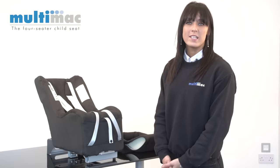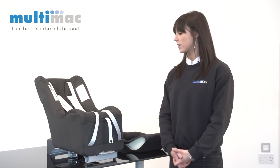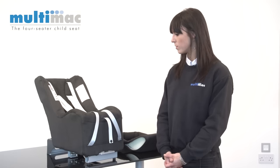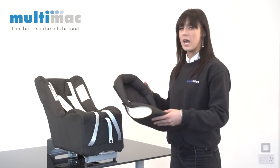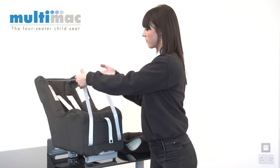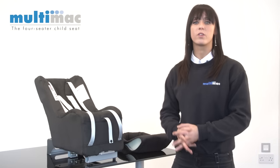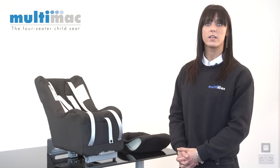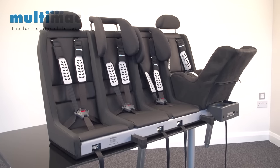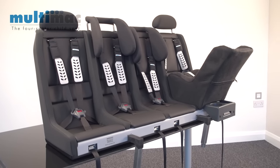For newborns, we have a rear-facing baby cradle called a Minimac. The Minimac will take babies from 0 to 13 kilograms, which is generally around 18 months old, and it comes with a headhugger insert and carry handles. The Minimac fits in any of the club berths within the Multimac, so in the 1260 the Minimac will fit into both outer seats.